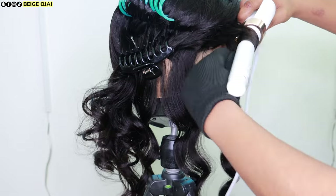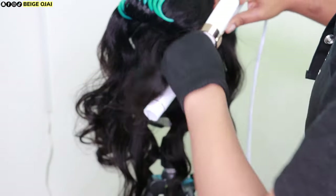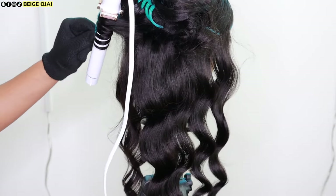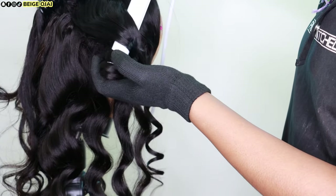In small sections, I'm just going to curl the hair, curling it towards my face for more of a vintage Hollywood kind of wavy look. I'm curling the right side of the wig going towards my face on the right side, and the left side of the wig going towards my face on the left side.